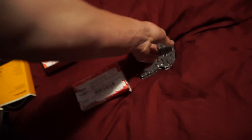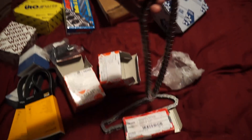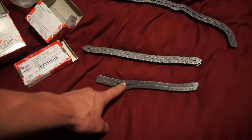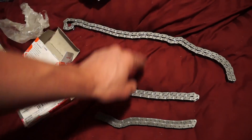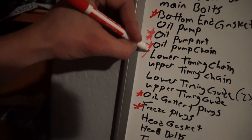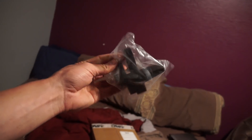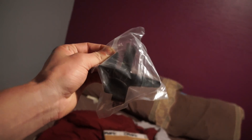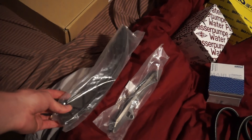This chain here — that's the upper timing chain, and this is the main timing chain. So: oil pump chain, upper timing chain, main timing chain. Oil pump chain, lower timing chain, upper timing chain — nice.